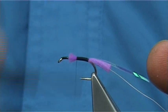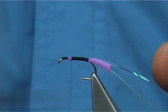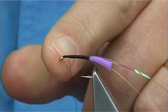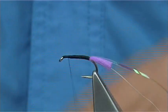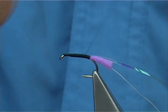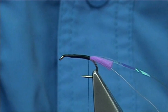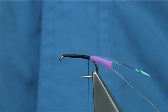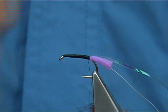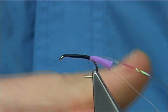Take your time and run the thread up, covering it and making everything nice and tight. You're looking for a space of around 3mm at the eye — between this point here for tying in your hackles and your wing, and the eye. Then bring your thread back up. You don't have to be doing touching turns all the way. We're putting seals fur on, so it doesn't have to be too even. If it's a dub body, you don't have to be too fussy.